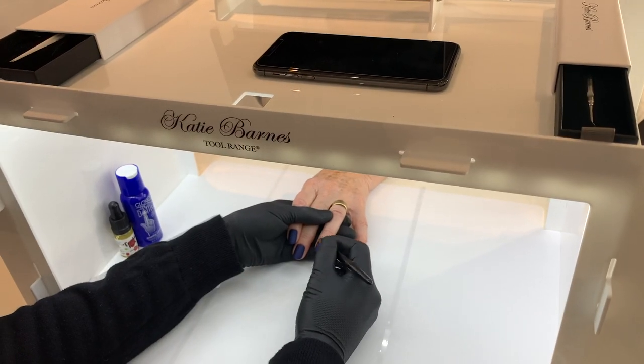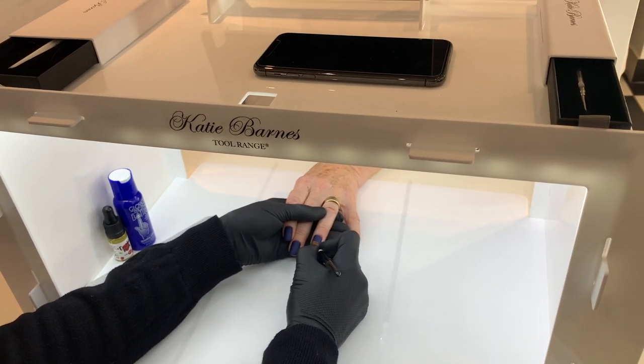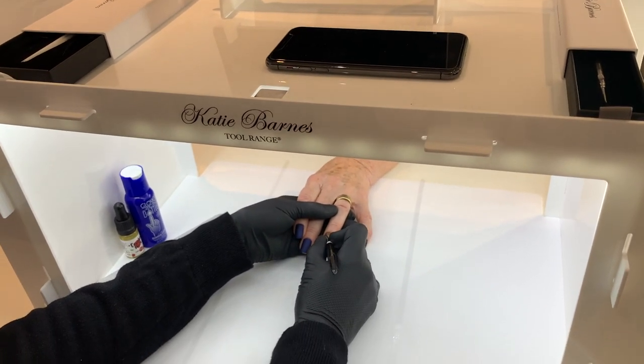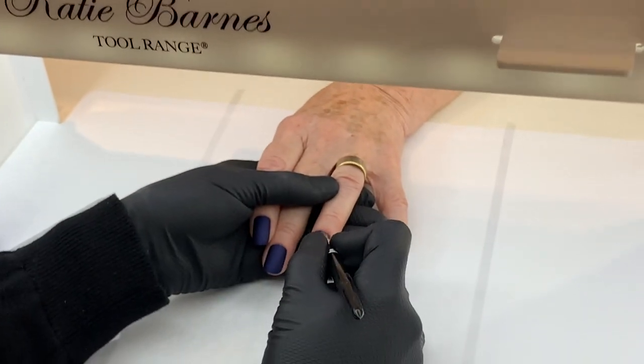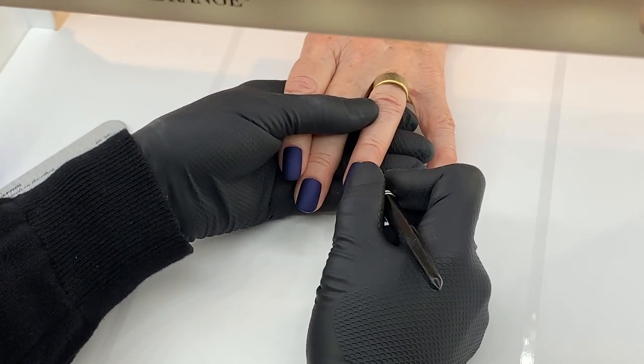The KB Glow includes a removable back panel to allow for easy filming and photographs on a model or a customer. The matte non-reflective base allows you to film from overhead without light glare. The top acts as a workstation tray to keep your products at hand when working.